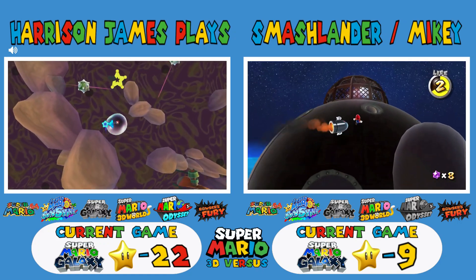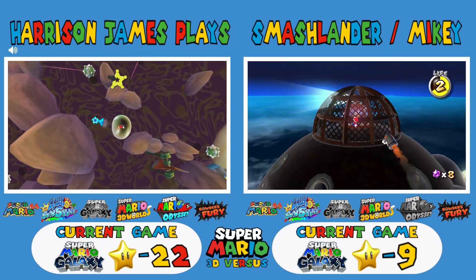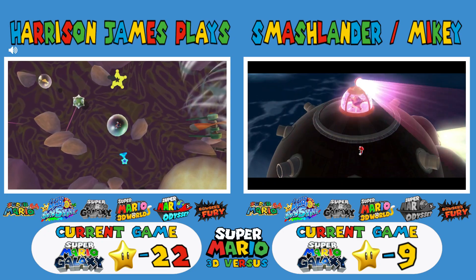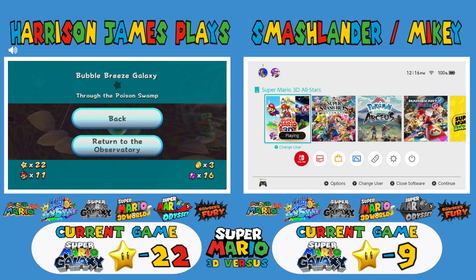I'm just reminded of how in Galaxy 2 I — oh it's time, I'm paused now. Thank you guys for watching today's episode of Super Mario — I got distracted. Thank you guys for watching and we'll see you guys in the next one, bye!